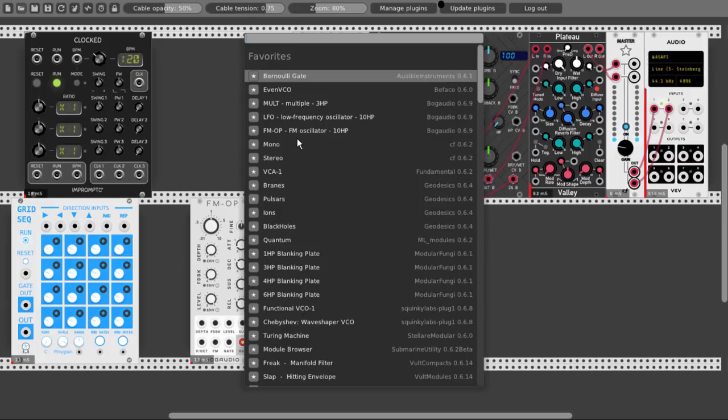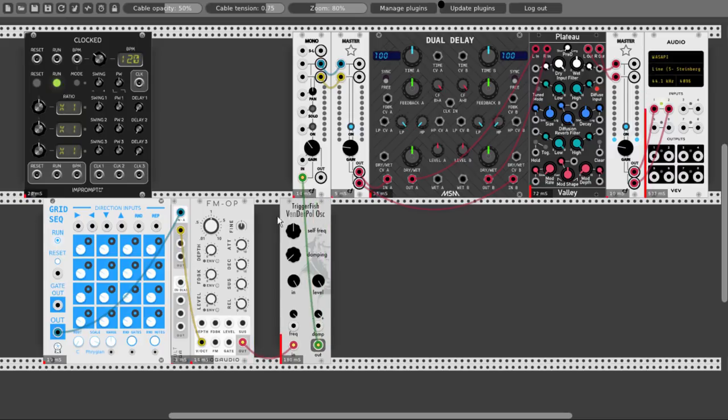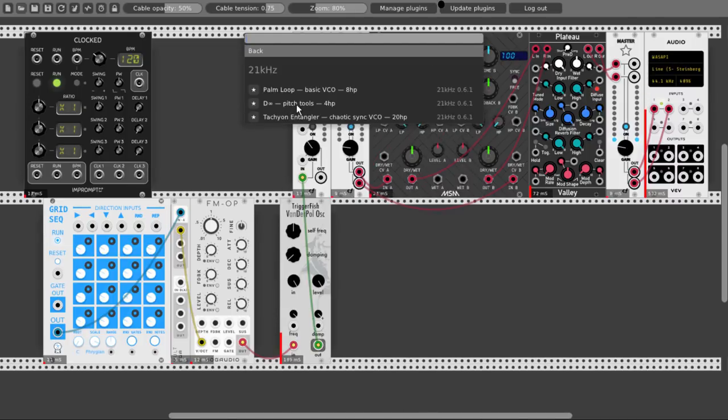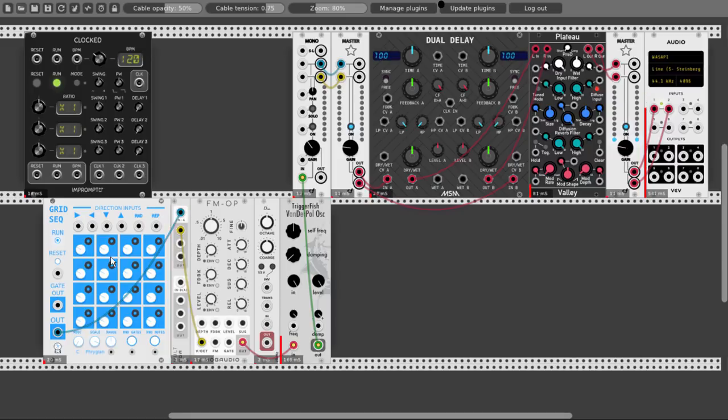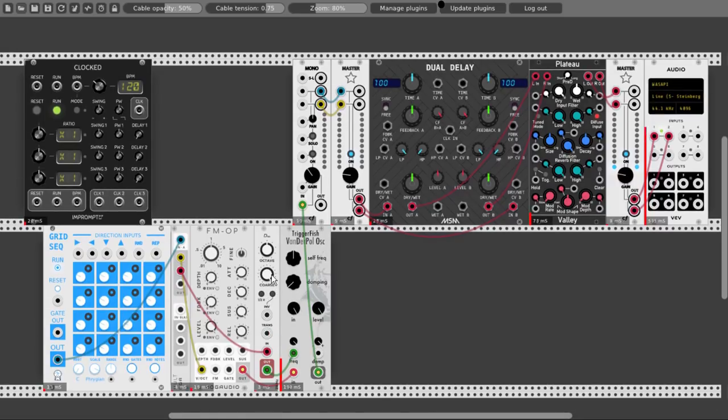Let's have already a nice mult from Bog Audio. Let's take the output from the grid sequencer, connect it to the input of the mult, and from there to the FM operator. Let's go to 21 kHz and take the pitch tools. Connect our output from the grid sequencer through the mult to the pitch tools, and from there to the frequency input of the VDP oscillator. With this module we can change the pitch or change the voltage coming in the volt-per-octave input. So let's take it up 7 semitones higher in pitch — this pitch will be higher 7 semitones from the FM operator.